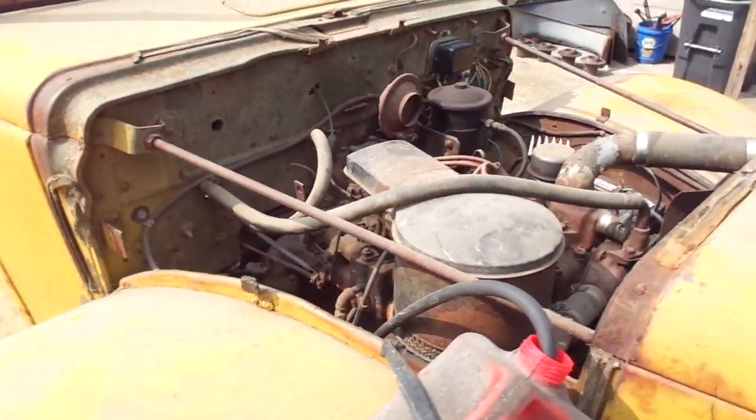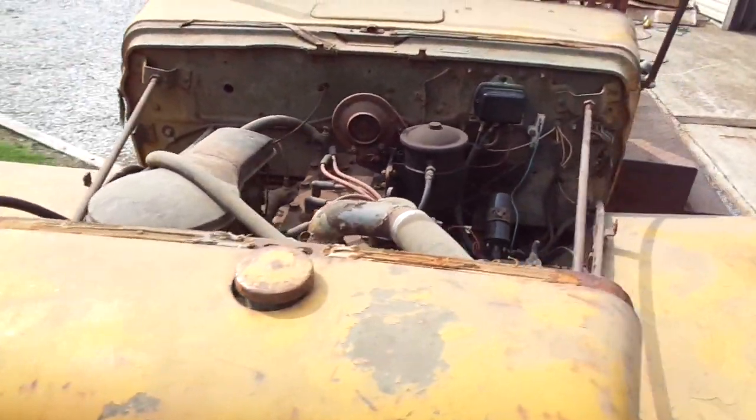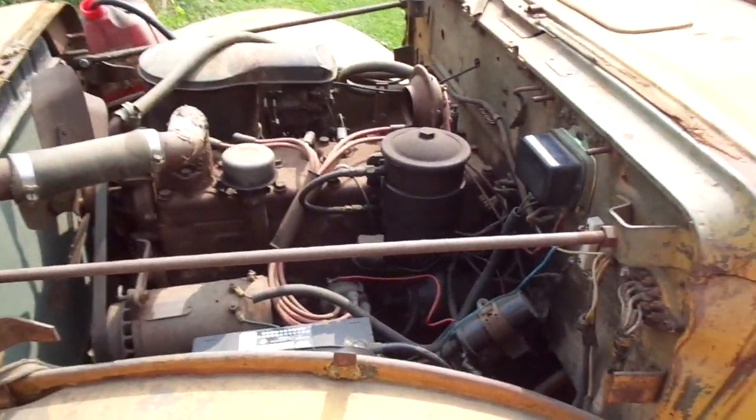We're going to start it up and take a little ride just to show you how well it runs. Go ahead and fire it up, Bob.